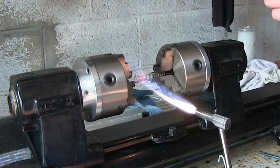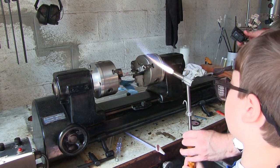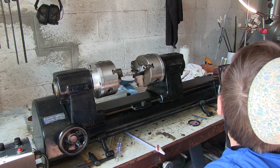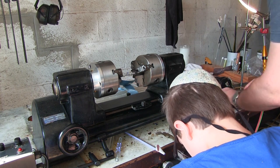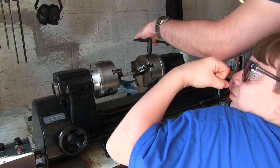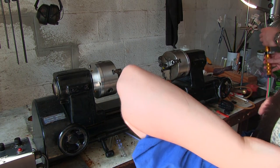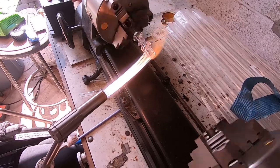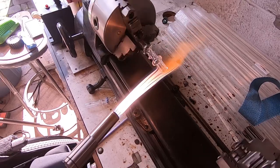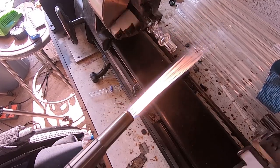Okay, now we're going to stop the lathe — hit the stop button. Be careful where you put the torch, because there's a lot of fire. Now we're going to unload this. You can fire polish the end — just hold the heat on the end of that lip and it'll make a nice smooth lip. Keep going — it's almost rounded. You want to make sure it's nice and round on the end.